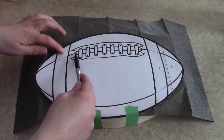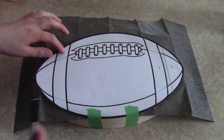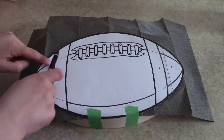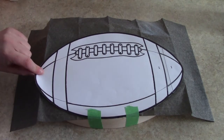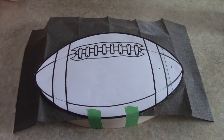I just took my pencil and traced out the areas that I'm going to be wood burning. Now keep in mind what type of football you want to do. A CFL football — they have the white stripes in them. And an NFL football, they don't. They're just a complete brown ball, and that's what I'm going to be doing.